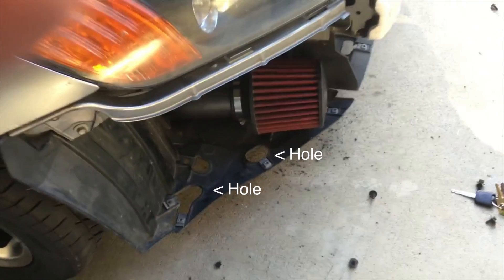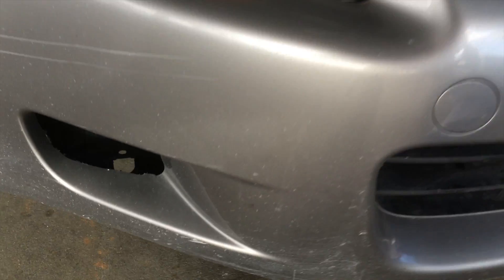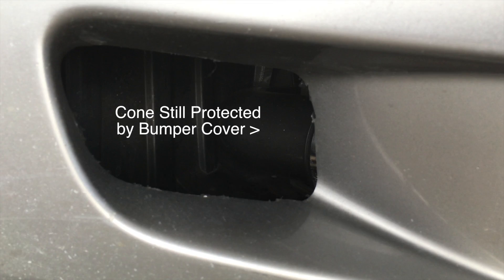Looking at this area, you can see that there are holes coming in from the bottom. You might see that and say cutting this hole in the front doesn't make any sense. But I looked at this opening and said that will probably bring in a lot more cold air to the intake. The great thing about this opening is that the cone sits behind the bumper still, so if water goes in, it just drains out the bottom instead of getting sucked up into the intake.